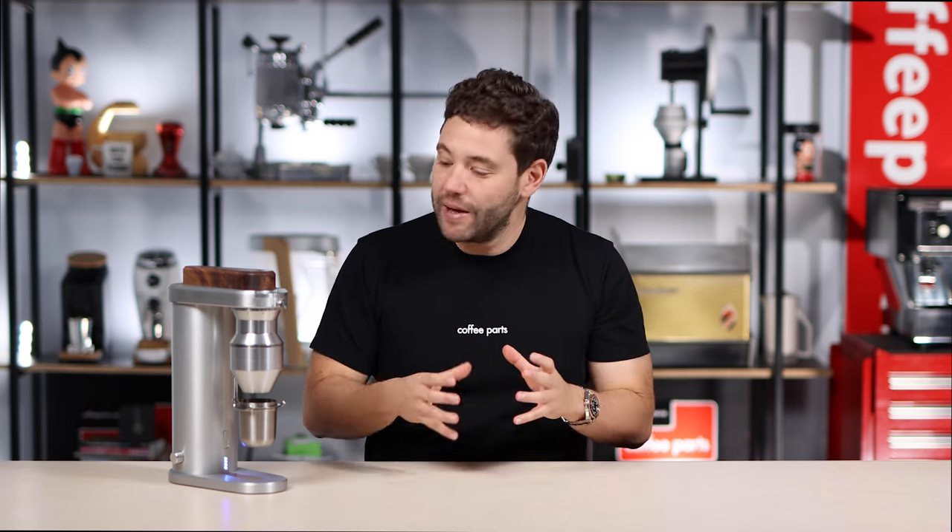So here it is. This grinder right here is kind of special — it's one of only three currently in existence. The Kickstarter campaign was funded in July 2021 and production is happening right now. This unit belongs to Brandon's sister.